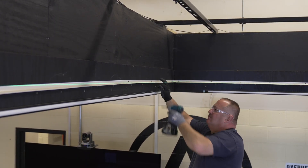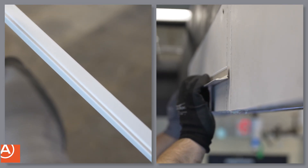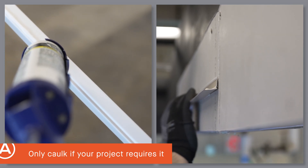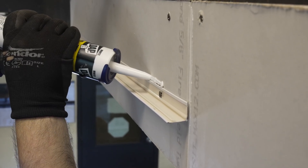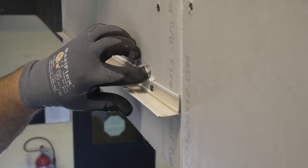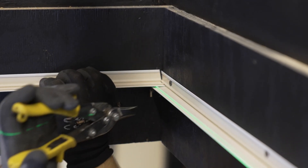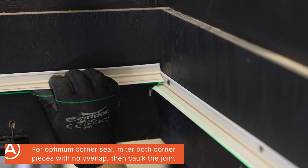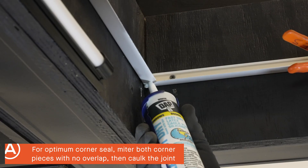Let's start by installing our co-extruded gasketed wall angle. We incorporated a groove on the backside of the angle that receives any back-angle caulking that may be required. If your specification also requires caulking along your wall angle's top edge, you can of course caulk that too. Our co-extruded gasket's low profile makes miter cuts at any corner an easy task. You can seal those miters with caulking if required in the specifications.